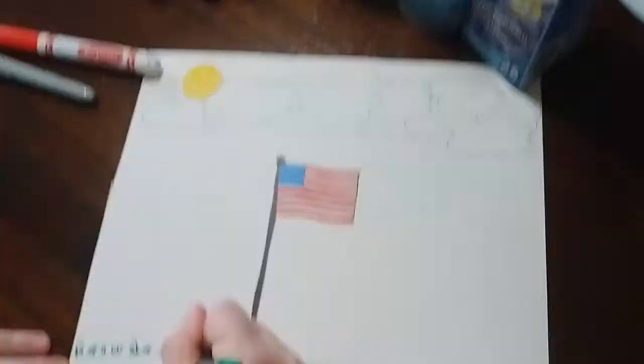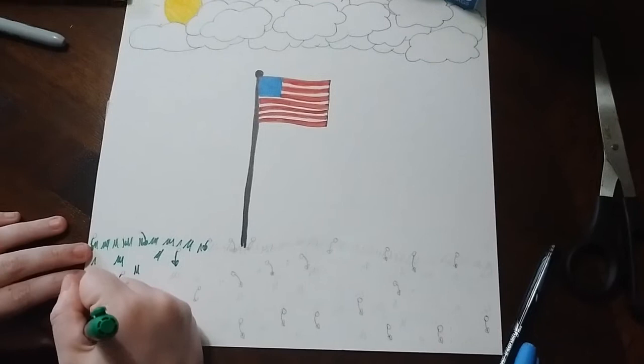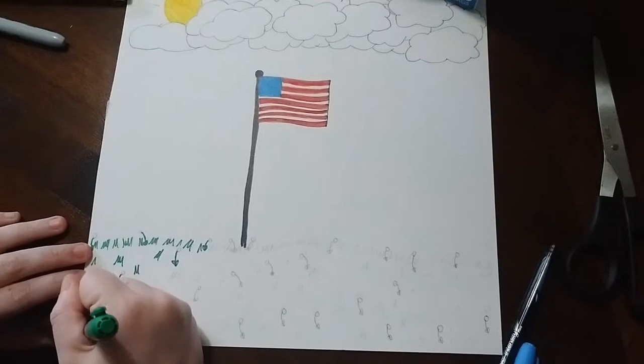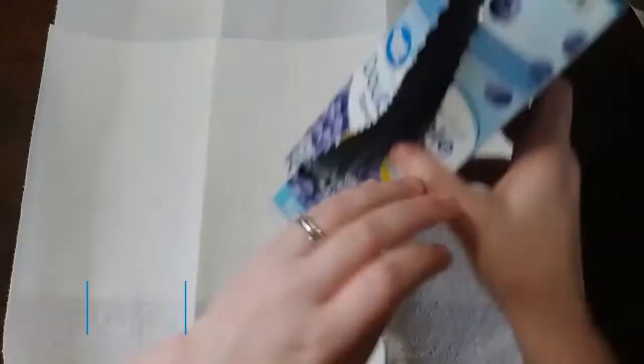I'm just wrapping up on the grass here — that's the general idea of the picture. With this foam paint, I'm going to go over the colors I've already colored in and kind of make them really pop.